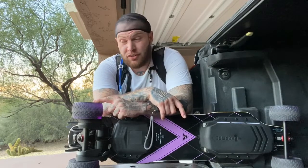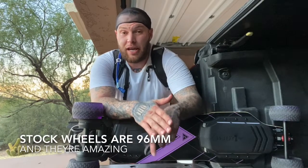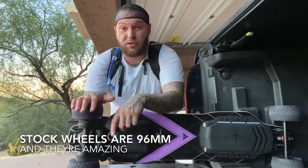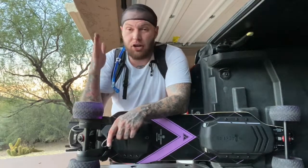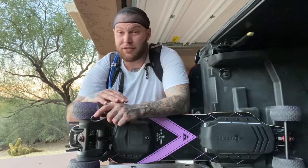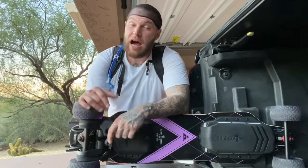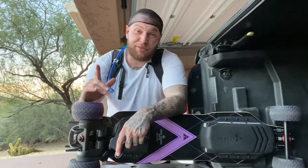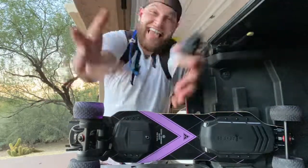I put on the 120mm foamies, but the stock wheels are 96 millimeter, 78A durometer. That 96mm is amazing and the wheels look good on this board — they ride good. When you buy this board, all you've got to do is buy it and ride it. You don't have to upgrade anything, you don't have to change anything — this board is ready to go out of the box. I hope this review helped. Smash that subscribe, share, and like.